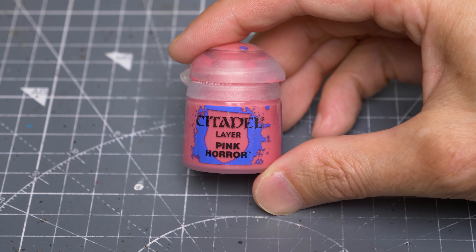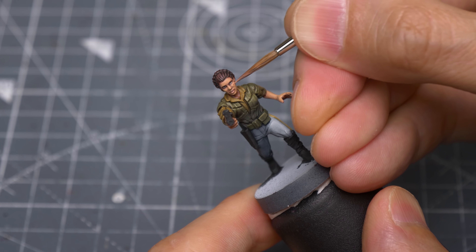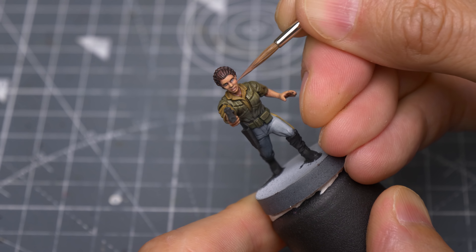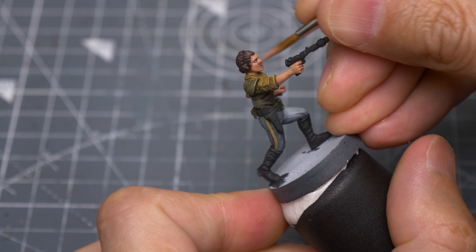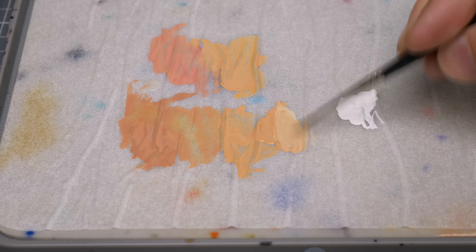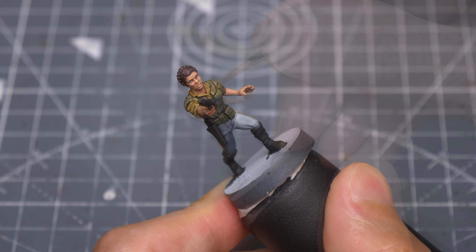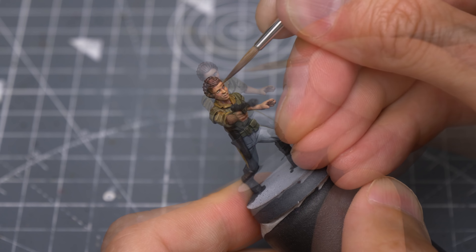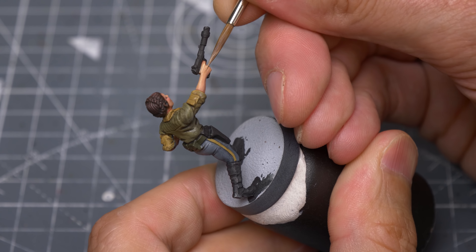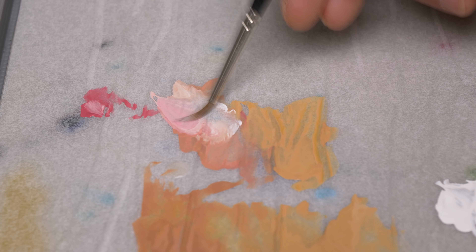Here, I'm pushing the pigments up towards the cheekbones. I'm now going to begin integrating some Pink Horror to create a subtle blusher effect for the cheeks. I'm adding white to the Kislev Flesh to push the highlights further, focusing on the most raised and upturned areas, and once again incorporating the pink to highlight the cheekbones.